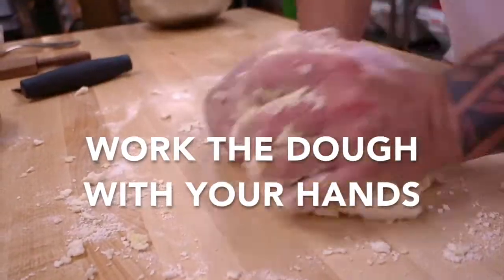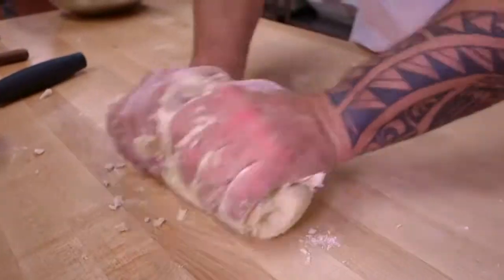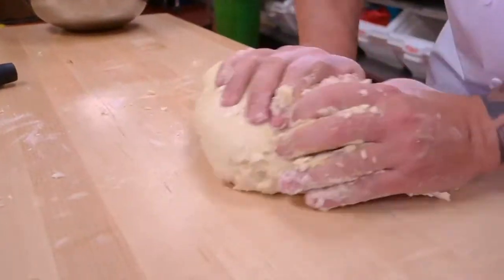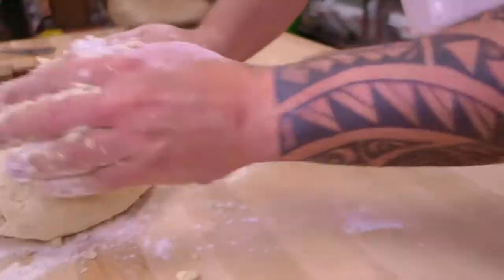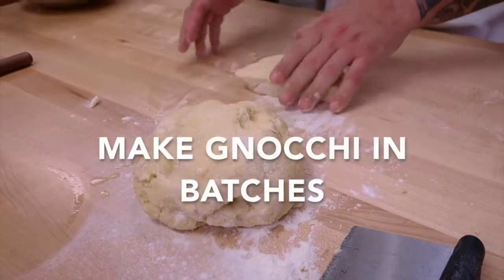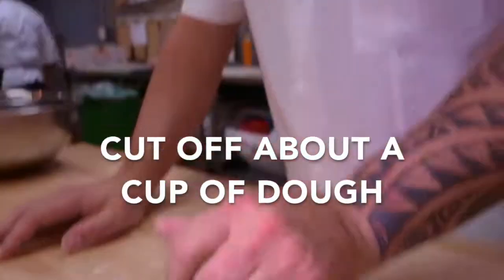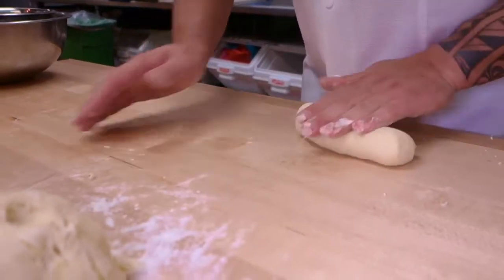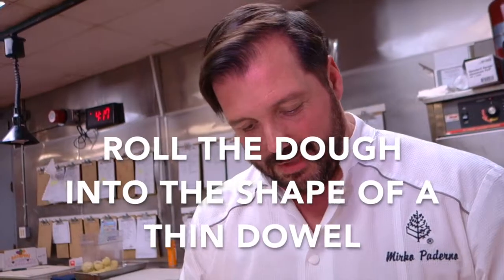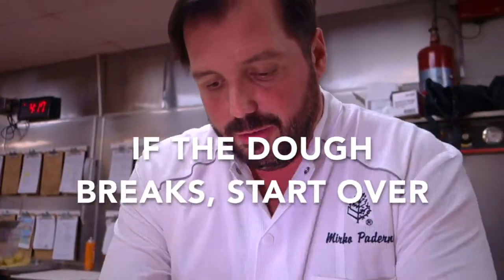You want to have a nice smooth dough. I'm going to work it a little more. Also, if your potato dough is breaking apart or falling apart, don't worry — you can just remix everything again and start all over.